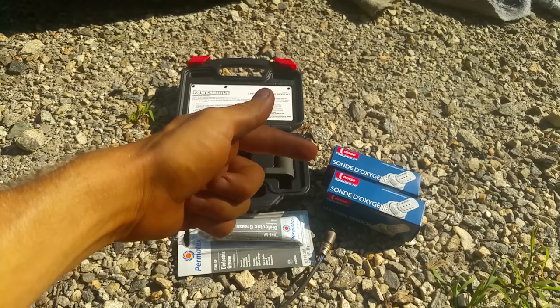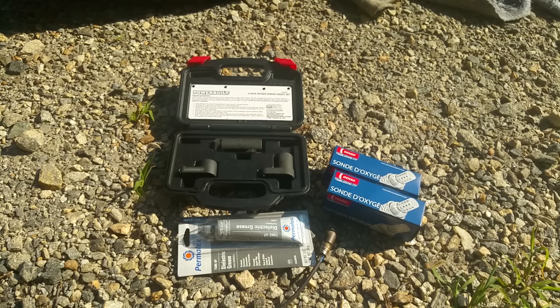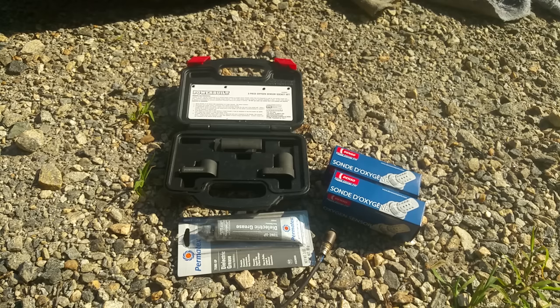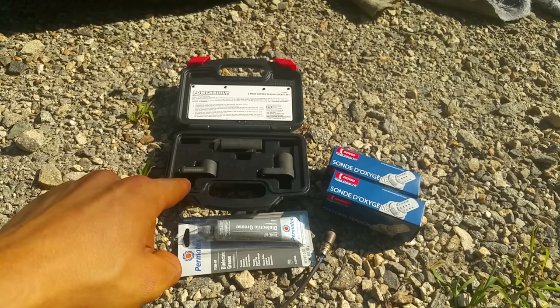It's a good idea to replace these things in pairs, so I have two brand new ones right here. You want to make sure to get a good brand — don't get some cheap brand. These ones are Denso O2 sensors, which is the exact same part number as the originals. You want to make sure to get high quality O2 sensors. This is a '06 Silverado.